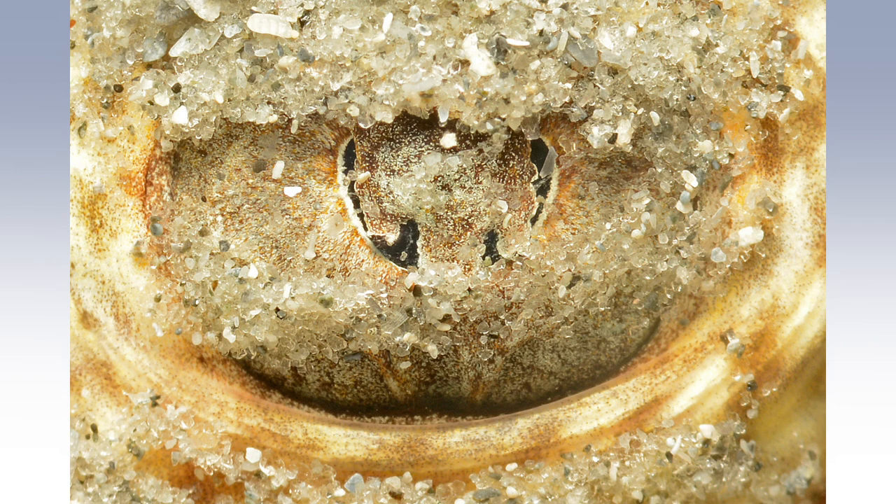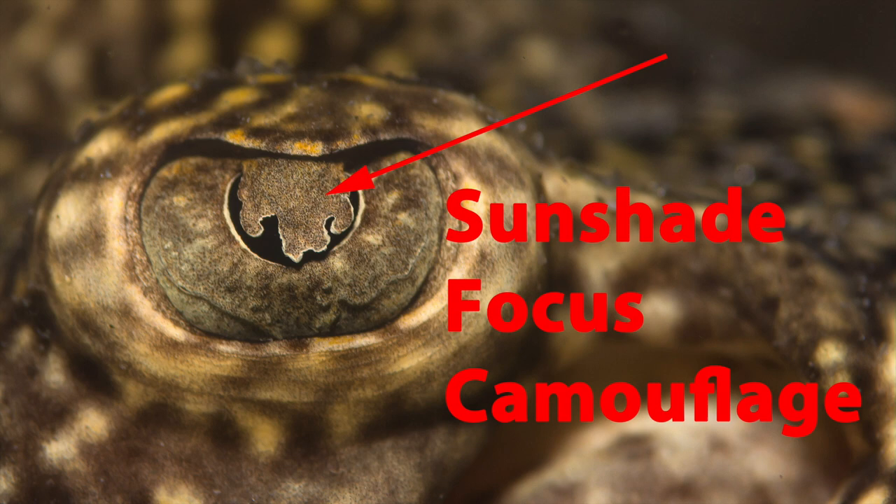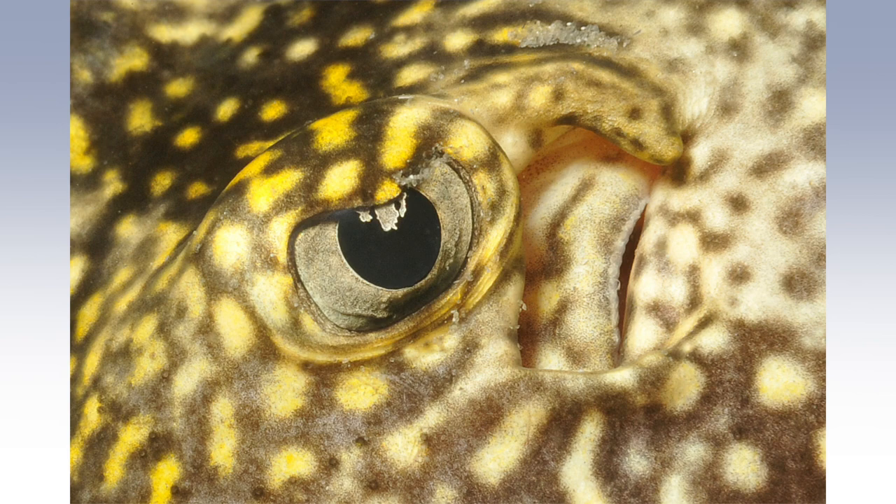This flap over the ray's eye can be helpful in several ways. First, it can limit light on a bright sunny day on the reef, kind of like a sunshade. Second, the slit-like pupil can improve focus by reducing various optical aberrations. And third, a round black pupil can be obvious to predators or prey, so this flap can also help provide some camouflage for the fish.